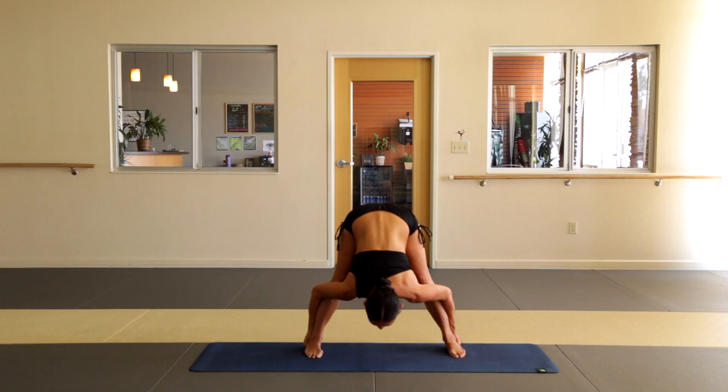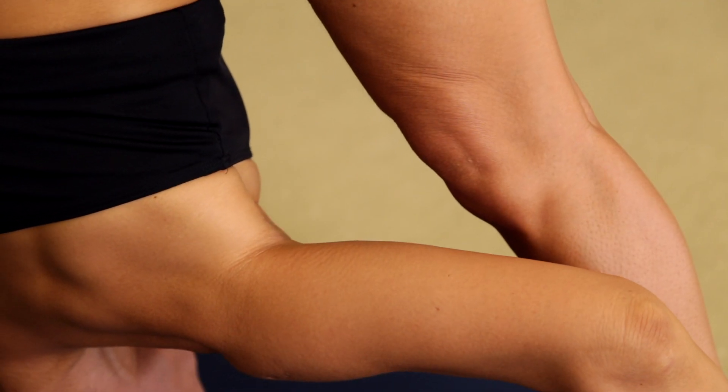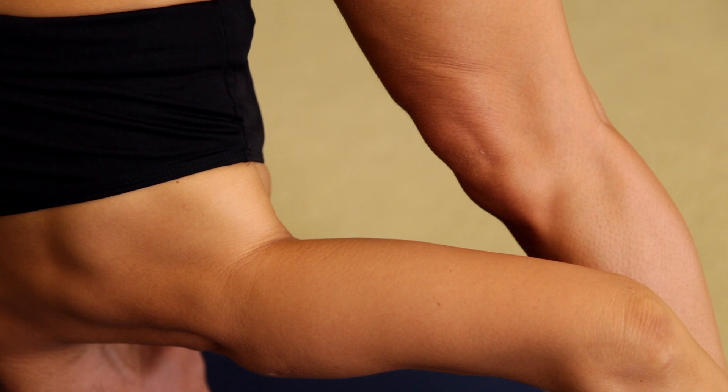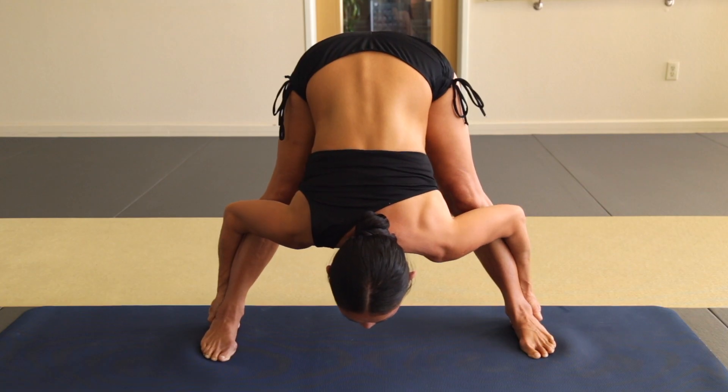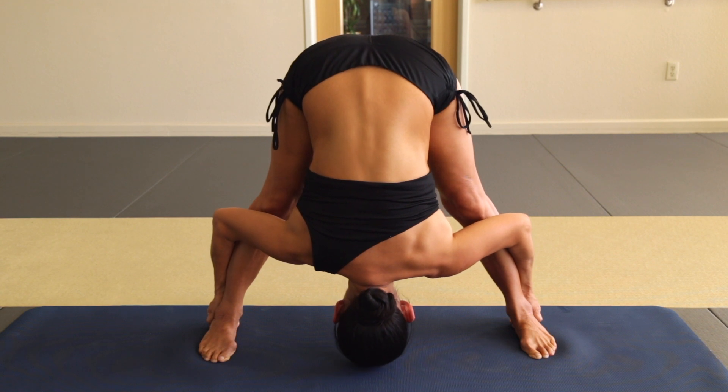Once you have the grip, begin to pull on your heels and stretch your body down from your lower spine towards the floor. Keep your knees locked, thighs contracted throughout the entire pose. Pull on your heels, stretch your spine — now touch your forehead to the floor right between your feet. If you can't quite touch your forehead, open your legs a little bit more.